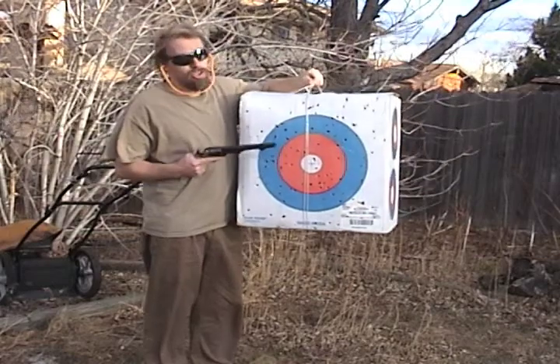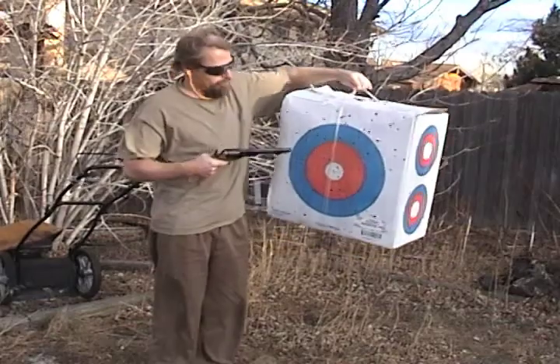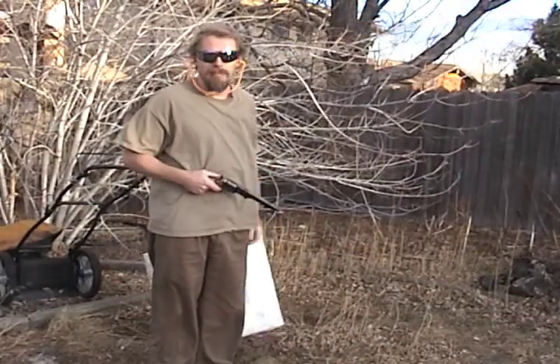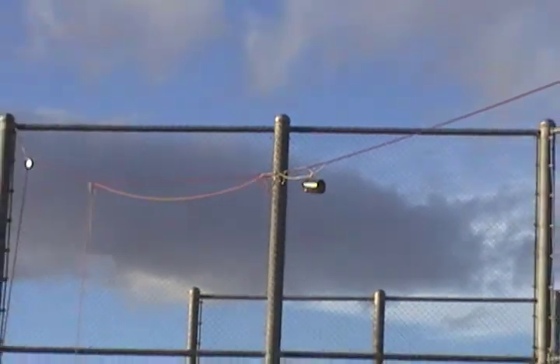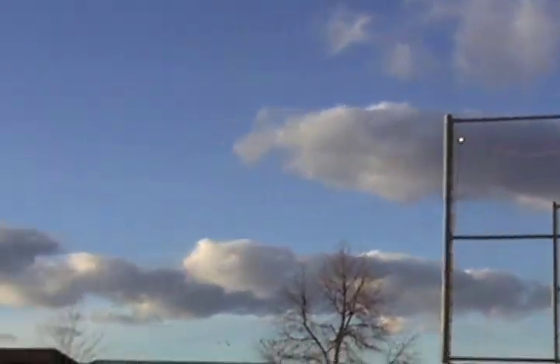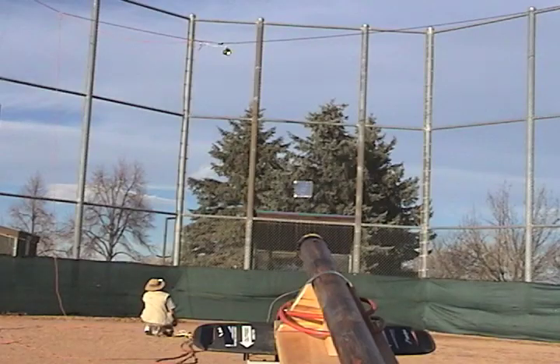There are two ways of doing this demonstration. The first is with a large target at close range and a high-speed projectile — kind of like shooting the broadside of a barn. The second way is with a small target at a great distance and a low-speed projectile. A little more challenging.